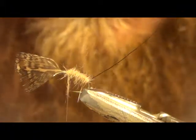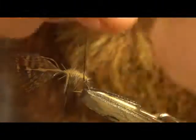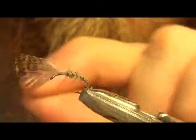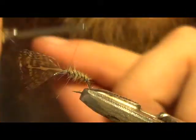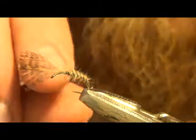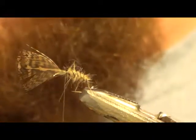Now what I like to do is rib right away — counter rib. Tie your ribbing off. I probably get a little overkill with the wraps but I like to make sure my ribbing stays on. Helicopter that off.